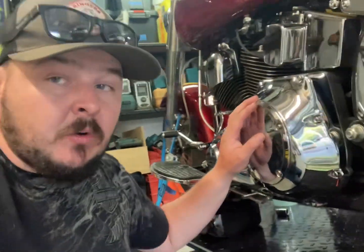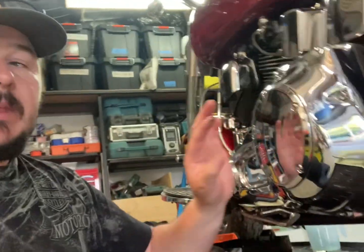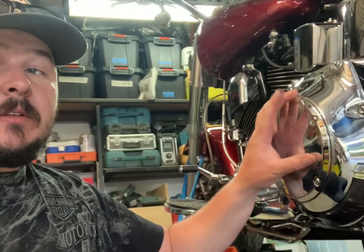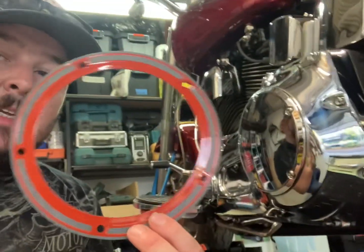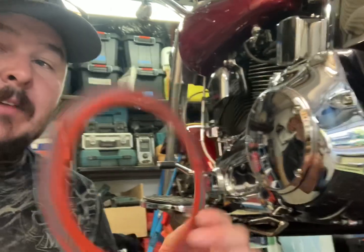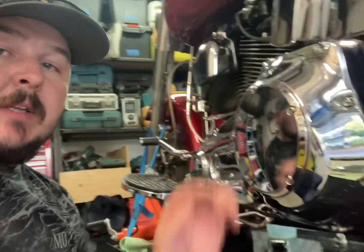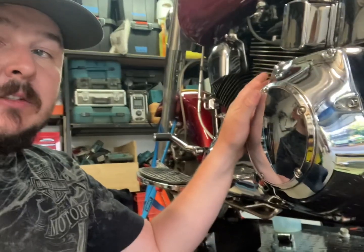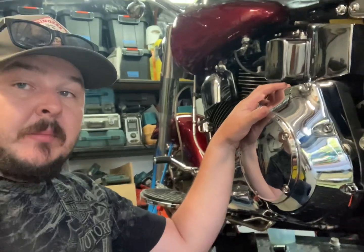Now it's time to change the oil in the primary case. There's a bung underneath it that drains the oil. I'll then take the cover off to refill the oil and put a new gasket on as well. My bike is slightly different — I have a lock-up clutch — so I'll need a special gasket. Also, while I've got the oil out of it, I've found a small leak on my primary case, so I'm going to take the full primary case off and put a new gasket on.